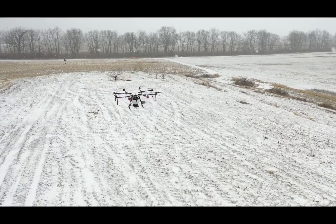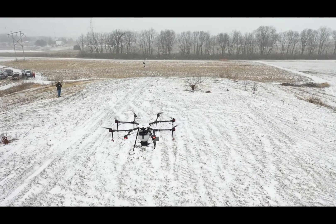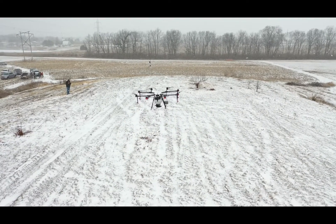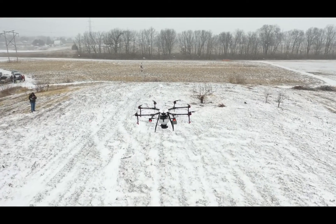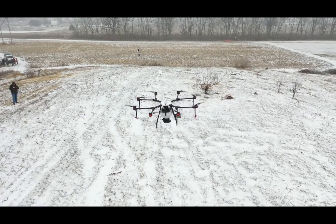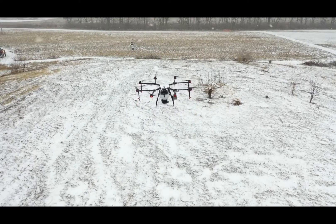It'll just fly that job — go down, come back. When the hopper runs out, it'll come back home and land automatically. It'll stop the job, drop a point, come back and land. We'll refill it, it'll go back to that same point that it stopped at, and it'll resume the job then.